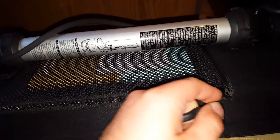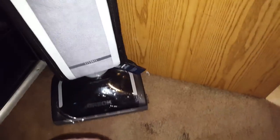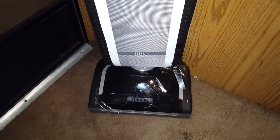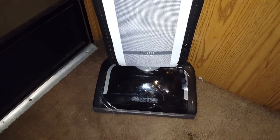I bought mine from the Auric dealer in Wilmington, North Carolina. They were very nice people, took very good care of me, and were very informative and polite. I totally recommend you go to the Auric dealer in Wilmington, North Carolina, because they will take care of you.